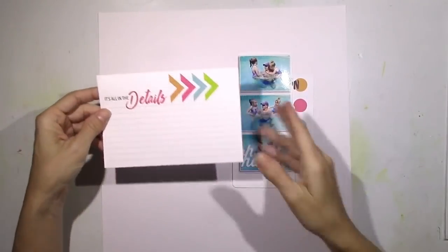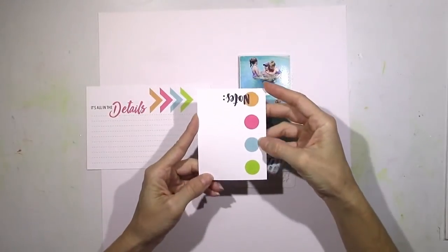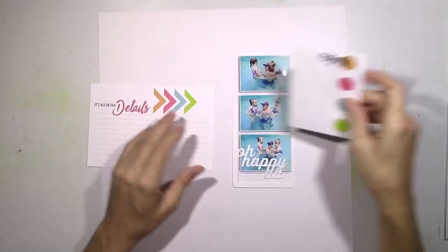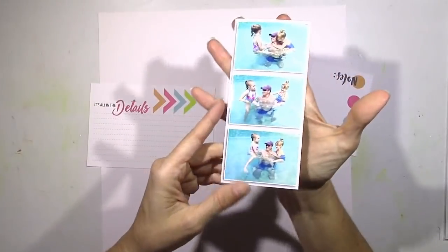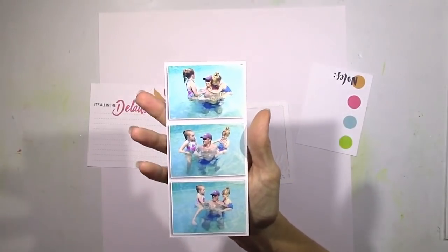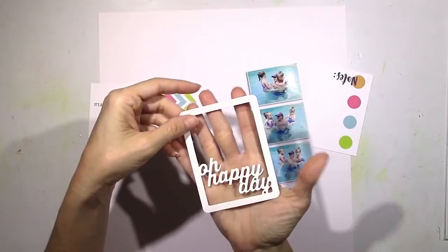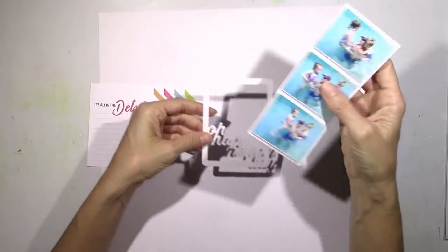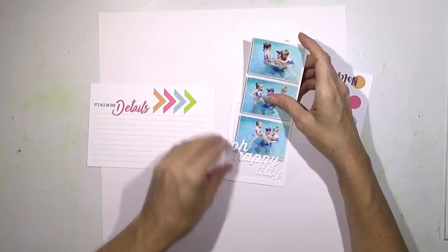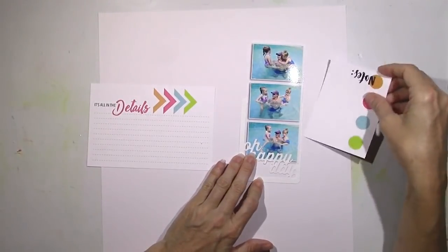My first layout with these beautiful kits and I was inspired right away by these Project Life cards. I love the colors and I love those arrows and the circles. This week the theme is all about dads for Father's Day, so I printed out this series of pictures of my husband and our girls in the pool, and that's going to be the focus of my layout.